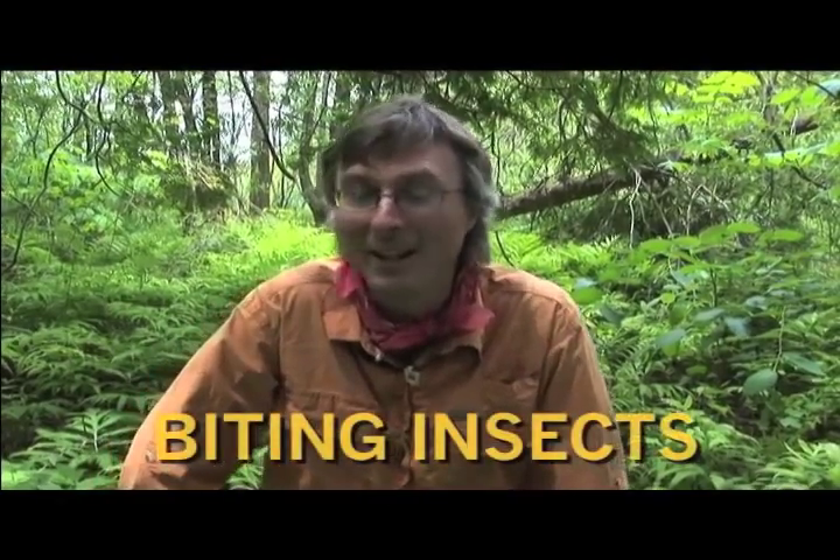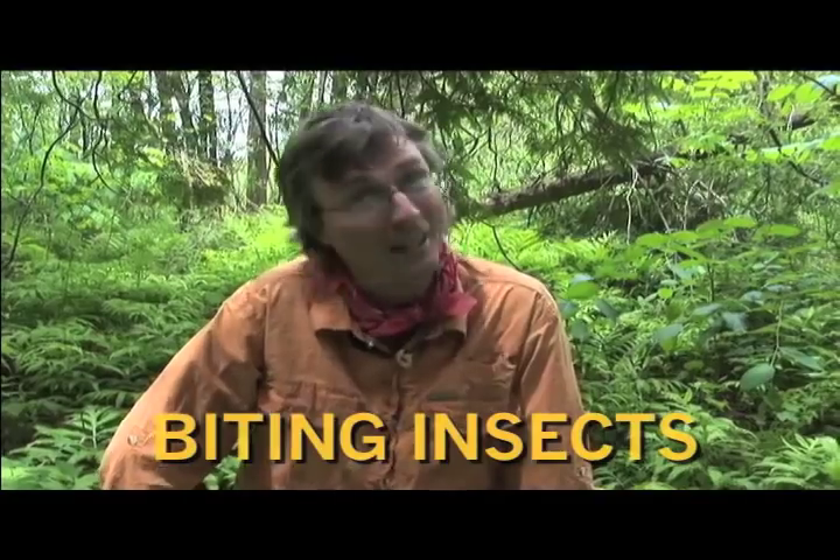Hi, I'm Kevin Callan and today on Bugs, Bears and Beaver Fever, we're going to talk about biting insects. They're nasty — I've tried to like them, I don't like them, and there's a lot out there.